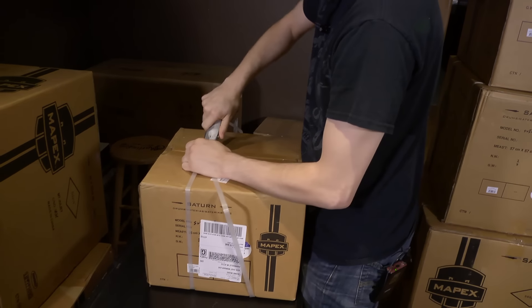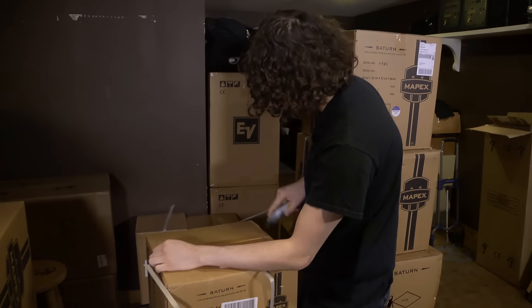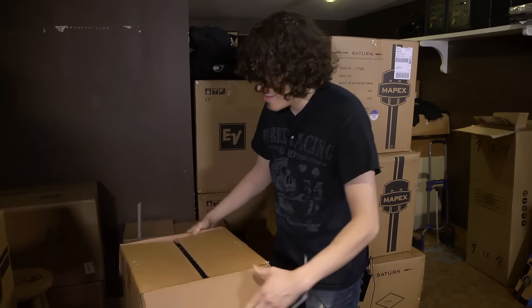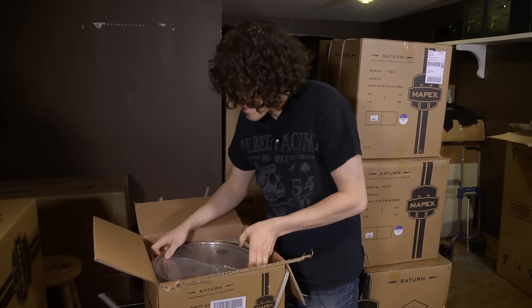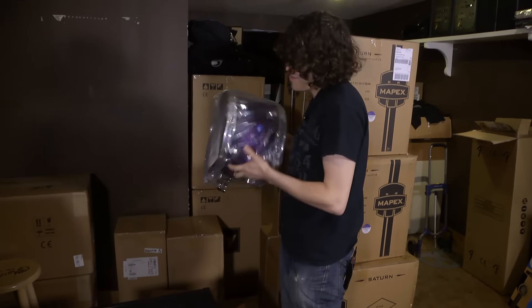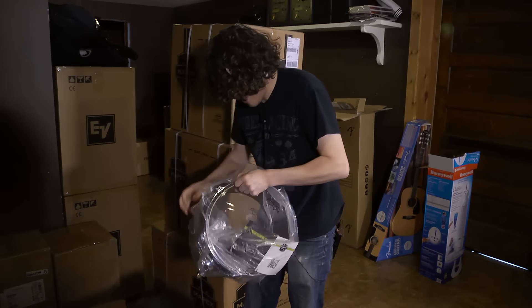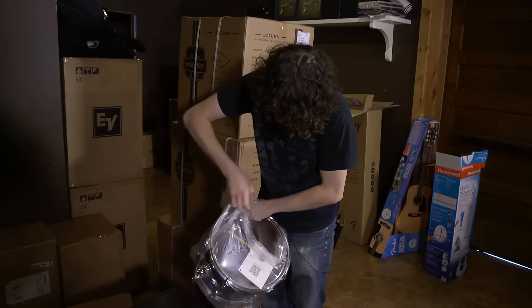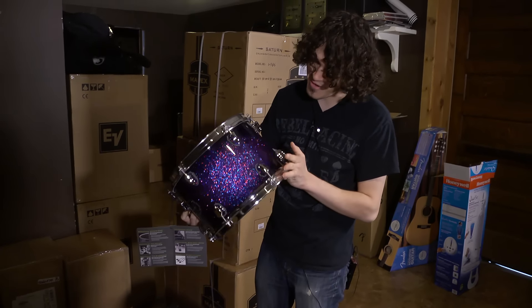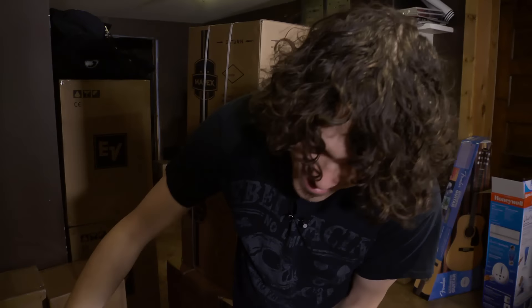I've been waiting quite a while for this. Let's check this out. Wow, look at that. I like their plastic wrap. Wow. That's an amazing looking drum. Look at that. That is special. Awesome. Very cool. Thanks again Mapex.